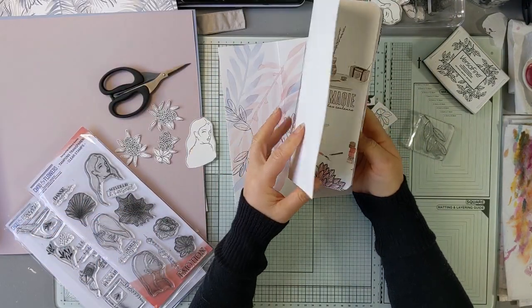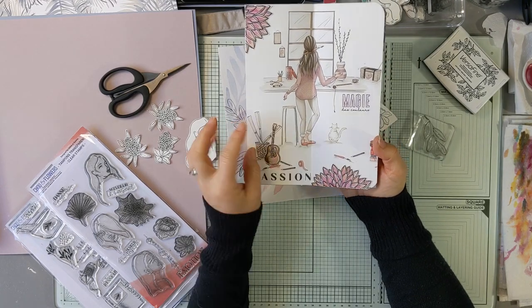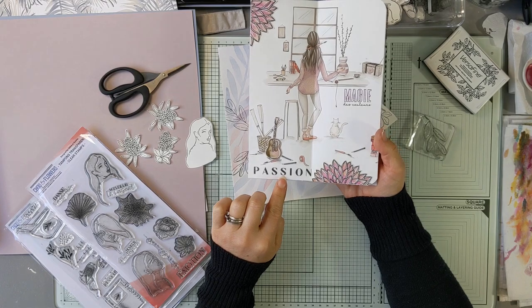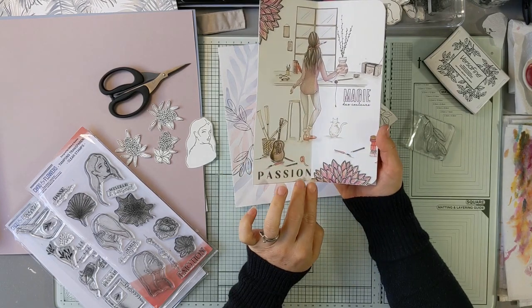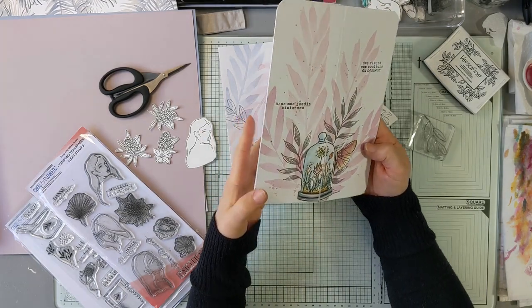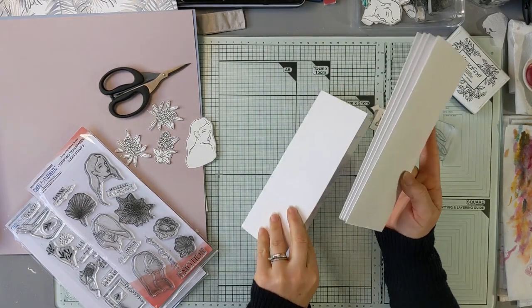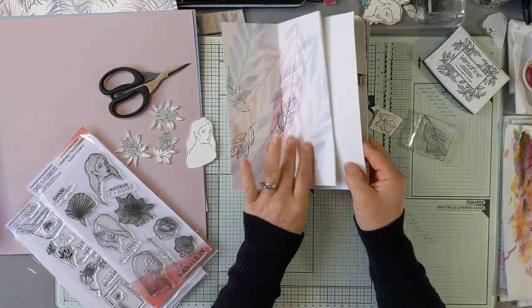J'ai un petit peu avancé le petit carnet. J'ai collé le papier Alexandra Renke avec la jeune fille de dos. J'ai rajouté certains éléments, comme par exemple ces fleurs par-dessus. Le titre 'Passion', donc ça c'est un tampon Chou and Flower. La petite guitare aussi qui est un tampon Chou. J'ai rajouté un peu des mots, des textes. Là, c'est un tampon l'ancrer l'image. Ce que j'avais envie de faire, c'est continuer avec ce dernier, sa dernière double page. Peut-être que j'insérerai ici, peut-être pour mettre comme un titre.